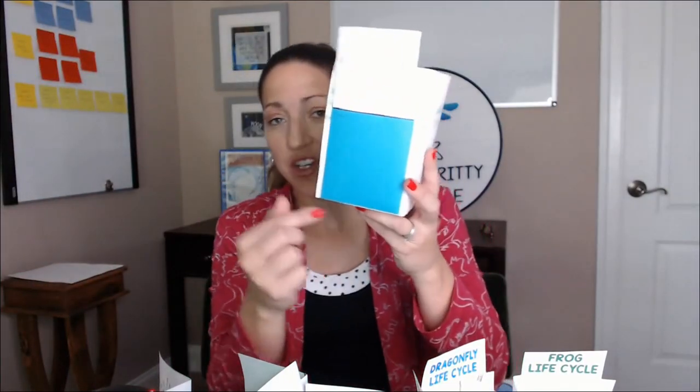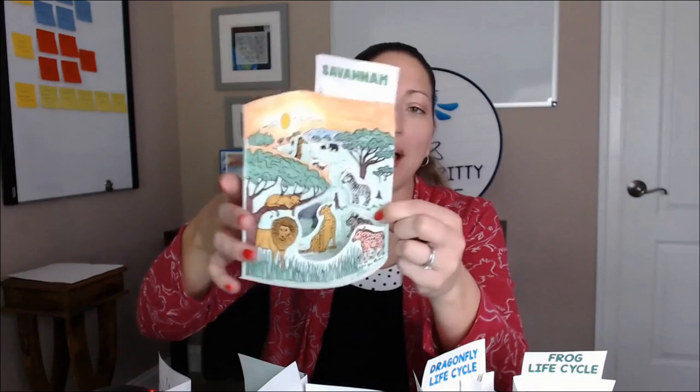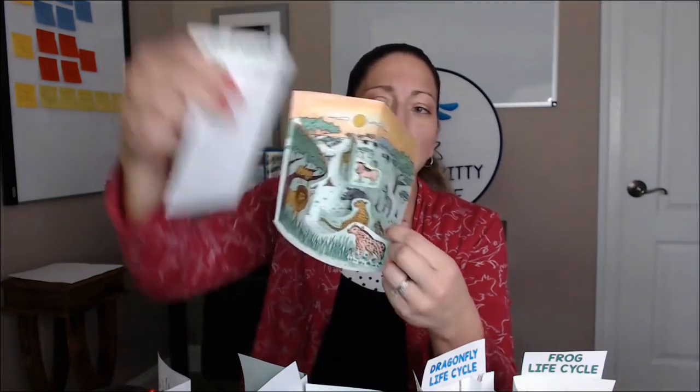If you really want students to understand all the pieces in each 3D model, I also offer templates to make a pocket for the back, just like this. They'll have a key that they can pull in and out for the models. This is the Savannah biome, so they can put the key together, match the letter codes, determine all the parts, label them, and add definitions if that's what you want.